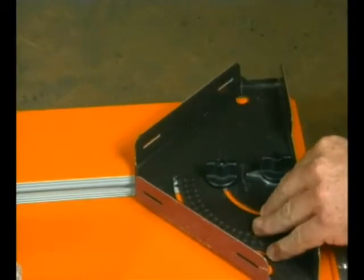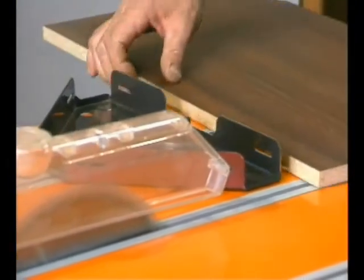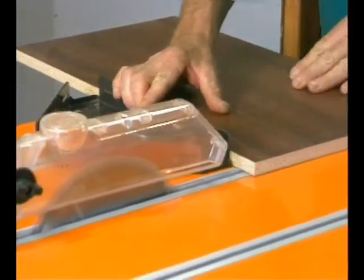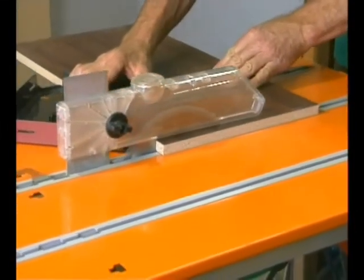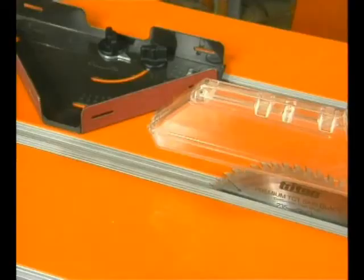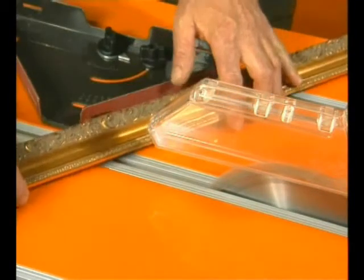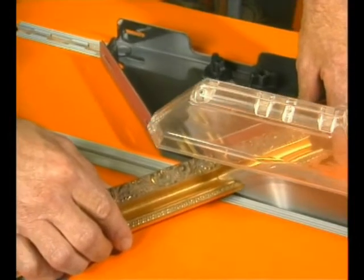The unique Triton mitre gauge has three working faces with non-slip surfaces for better grip. It gives you a handsome cross cut capacity of about 350mm or 14 inches wide. It's great when you're cross cutting pieces of manageable size. With a Triton saw blade and a saw in reasonable condition, you can cut perfect mitres without any splintering in most types of moulding.